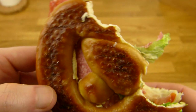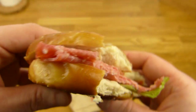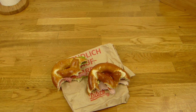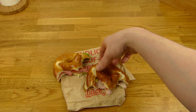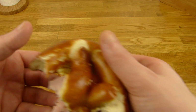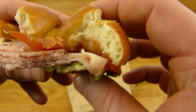Yeah, it's not dry at all. It's just nice. One more bite right here. Very intense salami. Very nice pretzel flavor. As a comparison, one bite from the ham one right here.